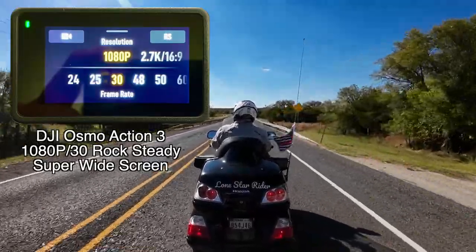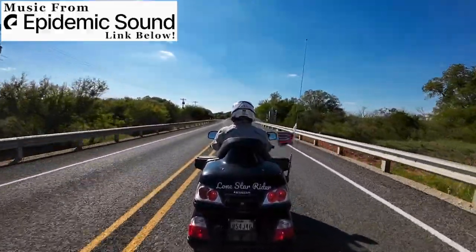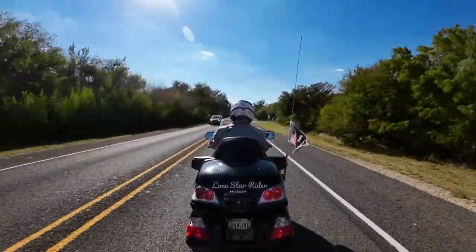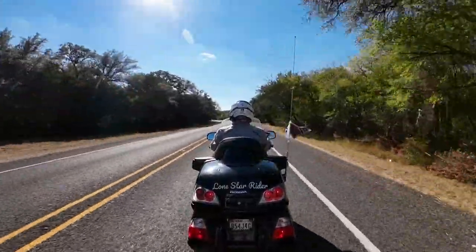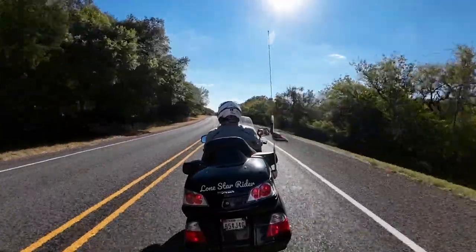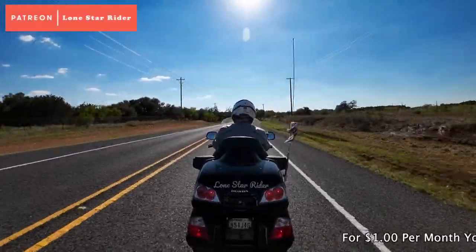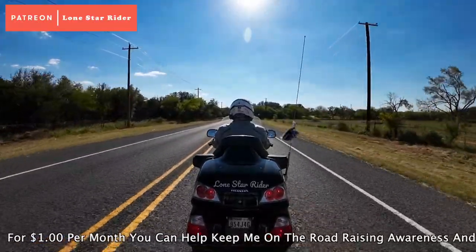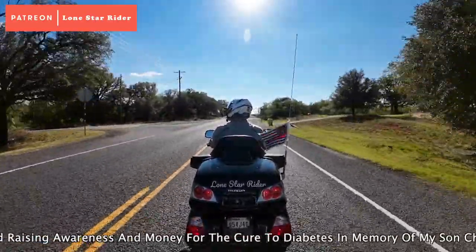Boom, boom, boom. There's a knock at the door. But don't freeze in your tracks. It's the chance that you've been waiting for. It's the light coming through the cracks. Forget what you've been told and ride this open road. Boom boom, that knock on your door is sounding further away.